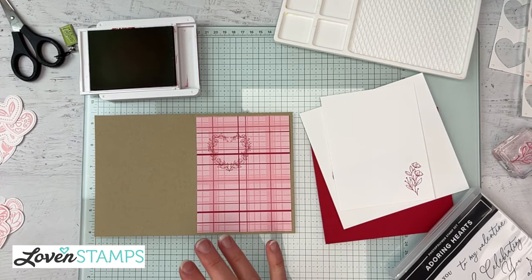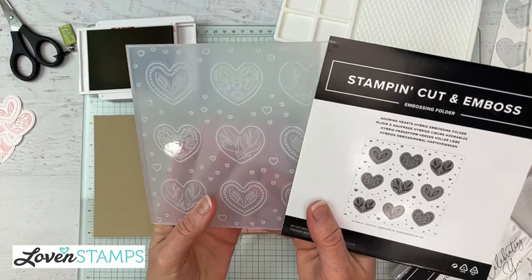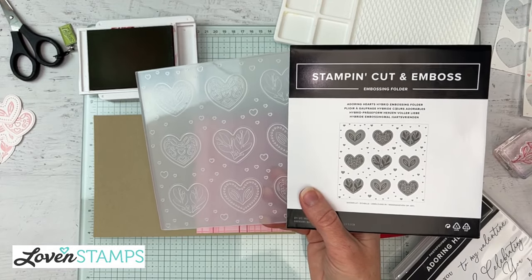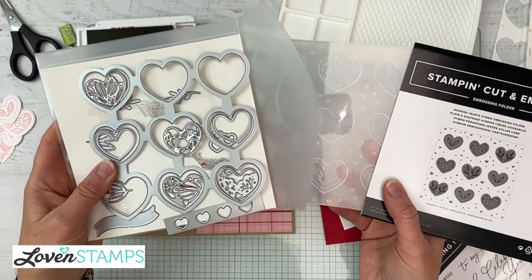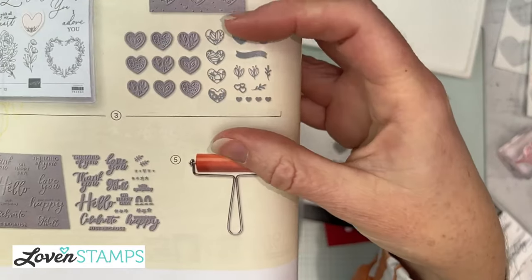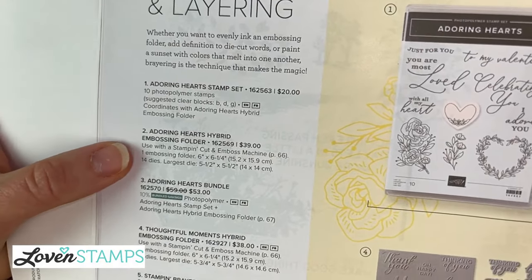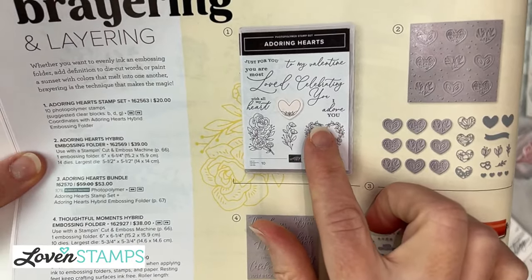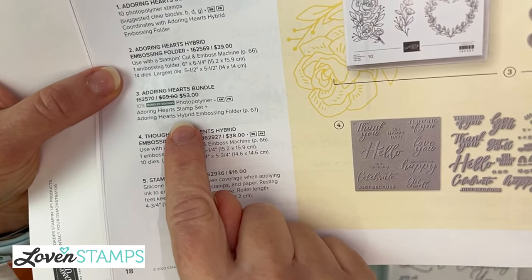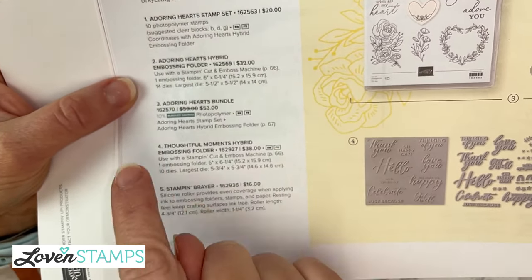Back to our card front — we're going to do a bunch of hearts. Let's look at the anatomy of what you get with the Adoring Hearts. It has a hybrid embossing folder, and it's called hybrid because it also includes the dies — so this is one item. The folder and die are one item. The stamp set is separate. And if you want them together, there is a bundle. So: stamps, folder-and-die, and a bundle where you get all of these things together. I know there's sometimes confusion about whether you're ordering the folder or the die — but you're actually ordering both with that one item.